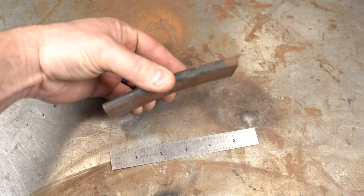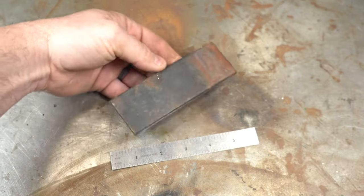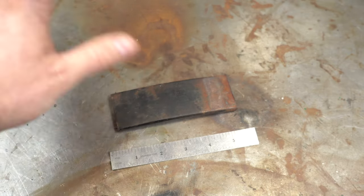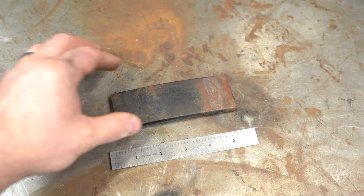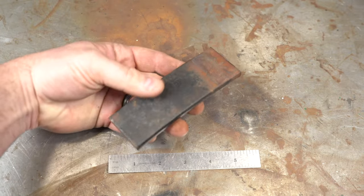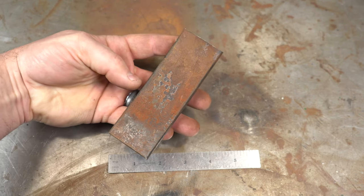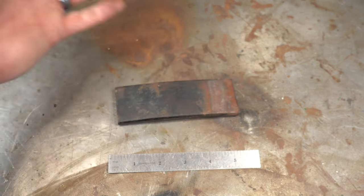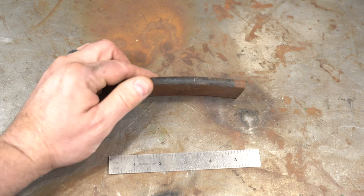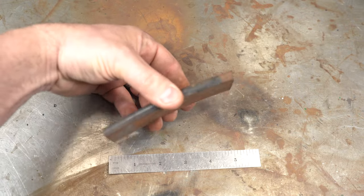Here's the piece of steel we're going to be using — this is actually a piece of leaf spring. Leaf spring is typically 5160; most times it's 5160, and I happen to know this is 5160 because I've used it before and successfully heat treated it. We'll get into steels in an upcoming knife steels 101 video. We're using 5160 because it's a very easy steel to heat treat — you could even use canola oil to harden it if you didn't want to invest in expensive quench oils. These are also pretty readily available, but do be cautioned they're not all 5160.